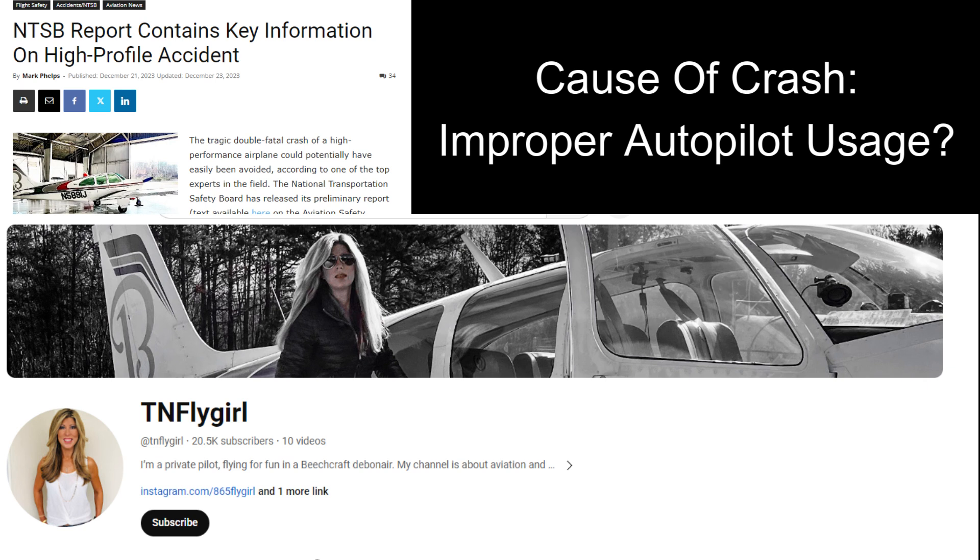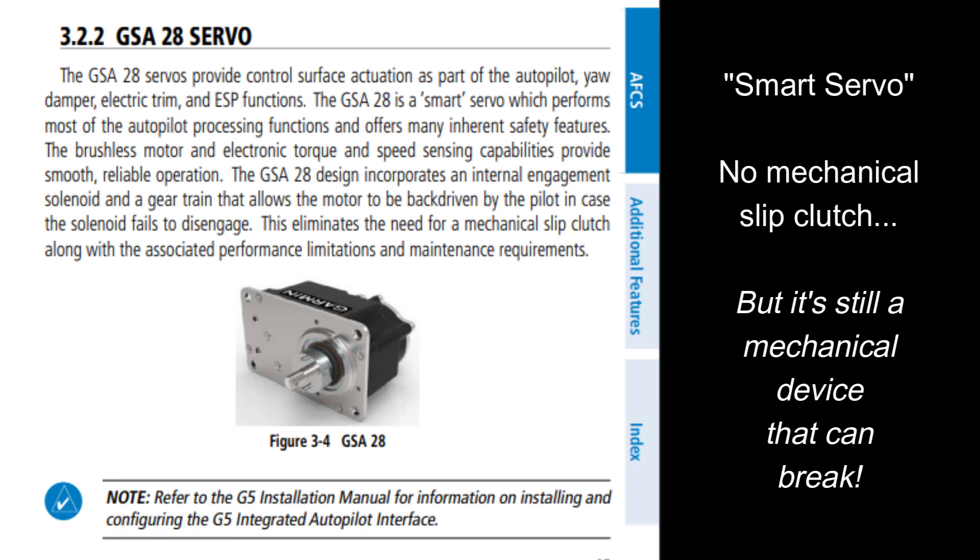Any pilot who flies any airplane with an autopilot installed needs to understand how it works and at a minimum needs to know how to turn it off and keep it off if they're not prepared to use it. This popular YouTube star and her father died in a crash last month, and while the NTSB is still investigating, general aviation experts on YouTube seem to be leaning toward the pilot's failure to properly use and disengage the autopilot. Garmin advertises the GSA-28 as a 'smart servo' — but is it really smart enough not to break at the hands of a ham-fisted pilot?